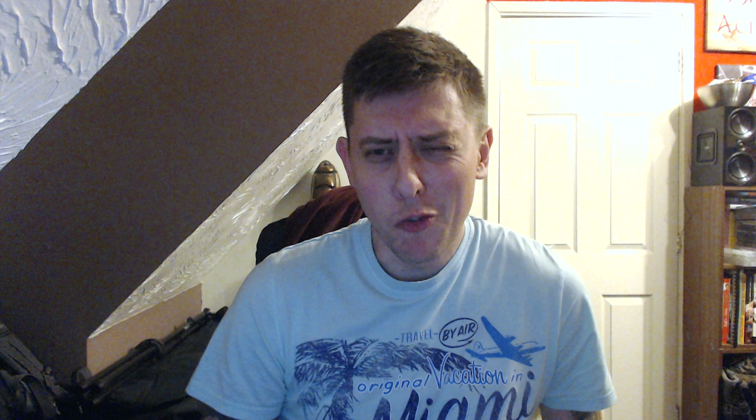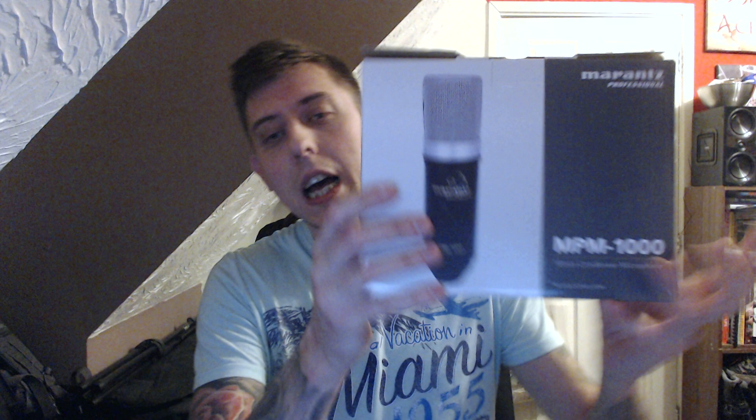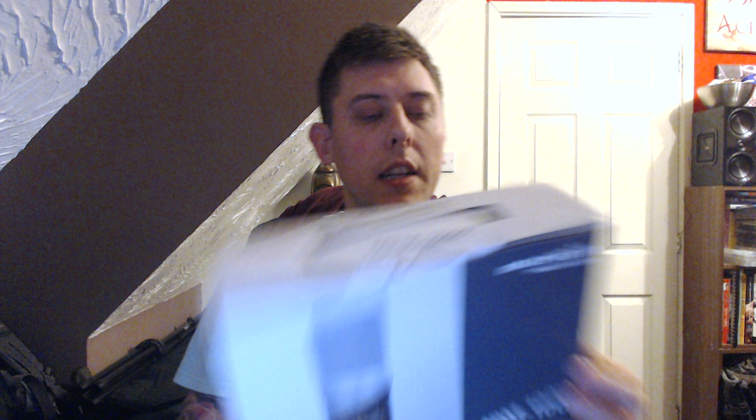Now I've bought the Logitech HD webcam, so I use that for the videos at the moment and also for the audio, but the audio really struggles and suffers. So I think the next step in improving it is increasing and making better quality audio. I looked around and I saw this on Amazon — it's a Marantz professional.